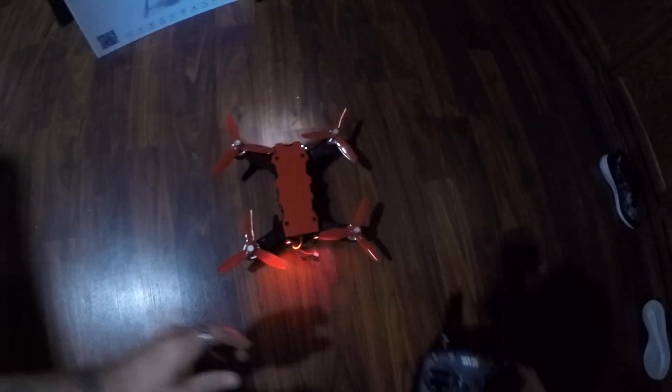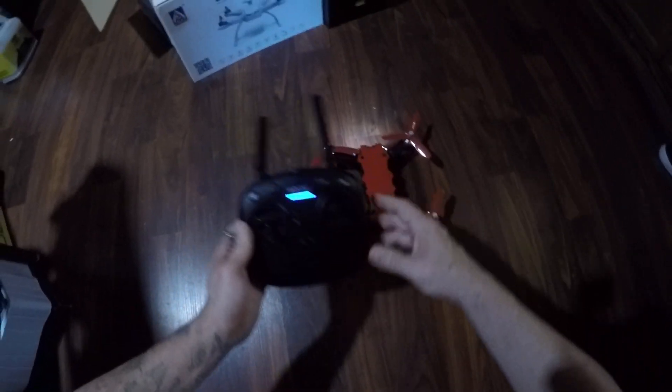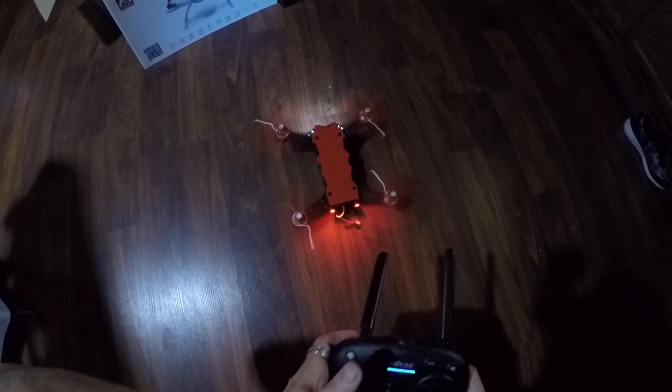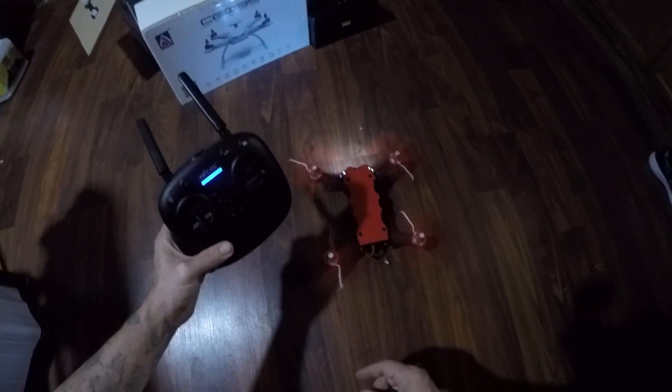So we're gonna plug this in. Seems good right? Everything seems good? Good to go right? Gonna fire the motors. Motors are fired. Immediately we got an LVC warning.